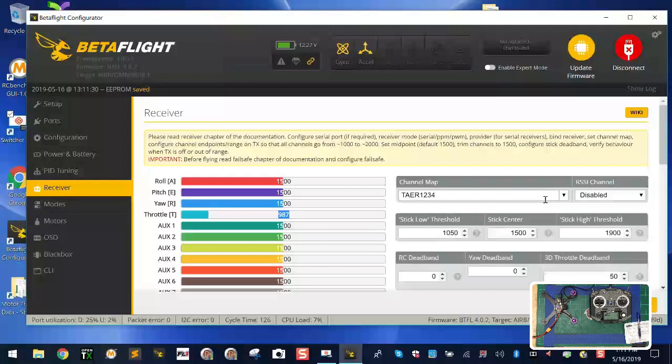The default for FrSky controllers is that they're not calibrated to be at exactly 1000 and 2000, but that's the range we work with in Betaflight. The low stick threshold means: to arm the quad, your throttle must be between 1000 and 1050. If it's above that, it won't arm. I prefer to set my controller precisely — so first, change your low stick threshold to 1005 and your high stick threshold to 2000, then click save.